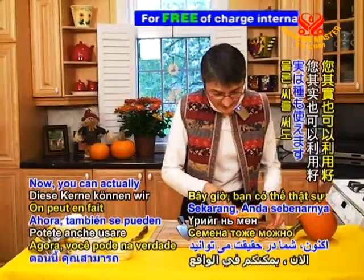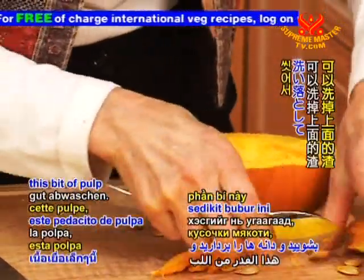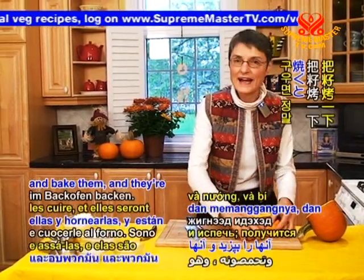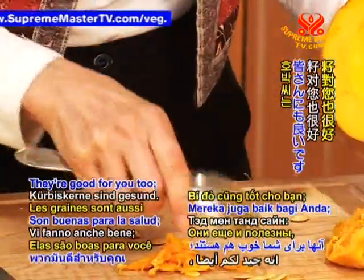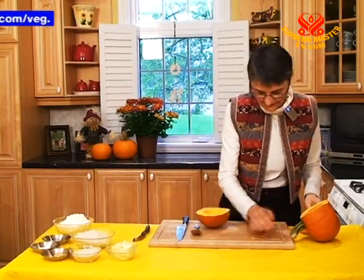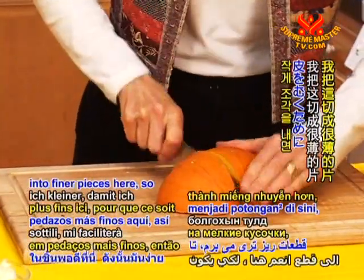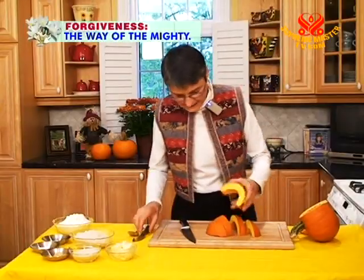Now you can actually use the seeds too. You can wash off this bit of pulp, take those seeds and put a little olive oil and a little salt on them, bake them, and they're absolutely delicious. So there's no waste to a pumpkin — they're good for you too. Pumpkin seeds are very good for you. I'll cut this into finer pieces so it's easier to peel. To make the puree, you need to steam the pumpkin for about 10 or 15 minutes until it's soft.